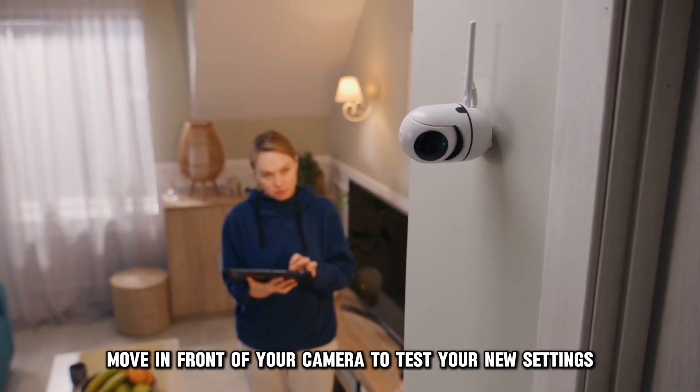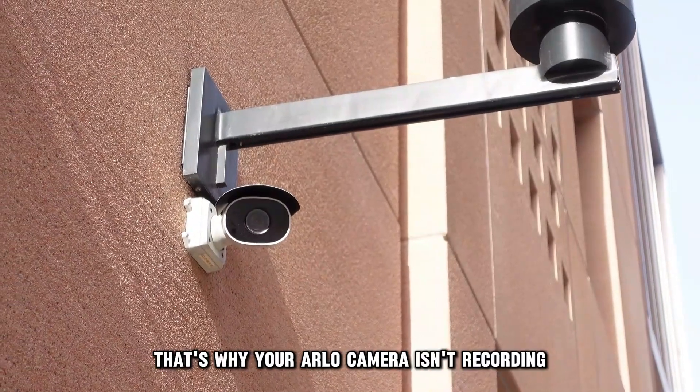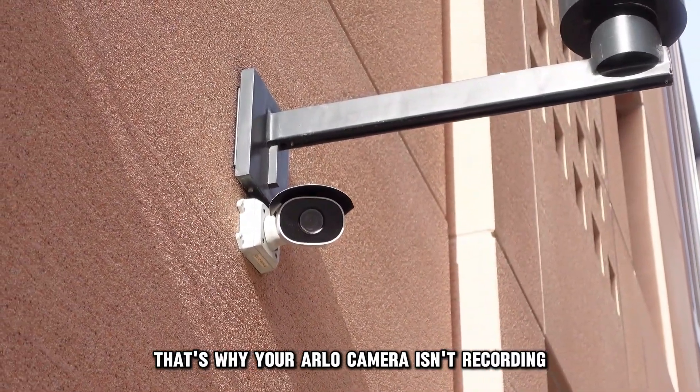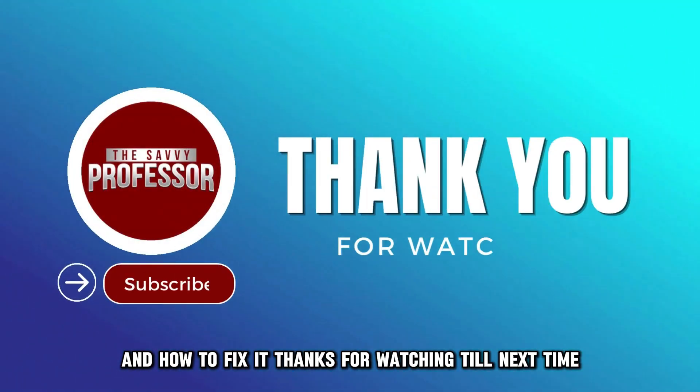Move in front of your camera to test your new settings. And there you have it! That's why your Arlo camera isn't recording and how to fix it. Thanks for watching! Till next time!